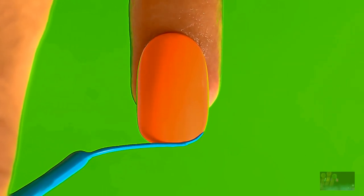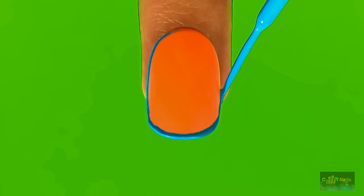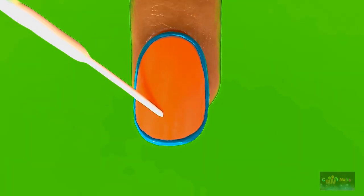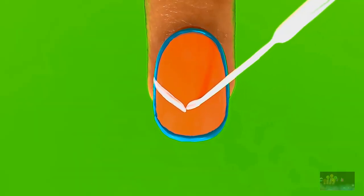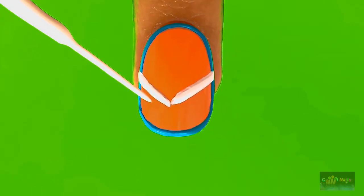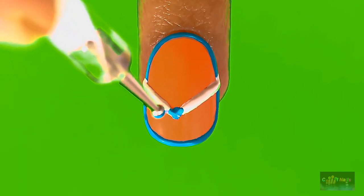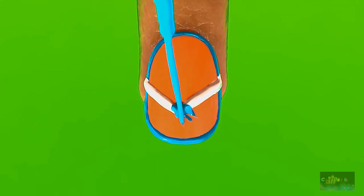Paint nails in the color of your choice. Outline with the blue polish. Using my stripper, add the white lines for the straps. Now add the center to the straps with the blue dot. Then add the blue petals. Add the petals towards the inside creating a flower.